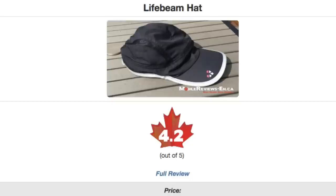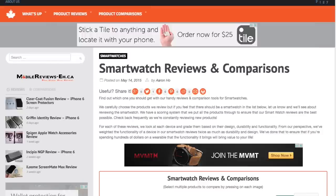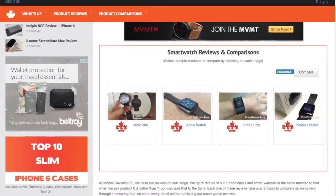Based on my time with this fitness accessory, I'm giving it a score of 4.2 out of 5. If you'd rather track all your fitness using something on your wrist, check out our smartwatch reviews and comparisons on our website — links are in the video or in the description section below.